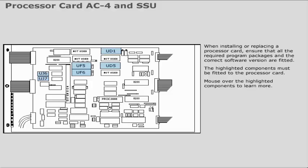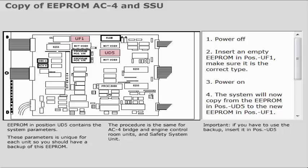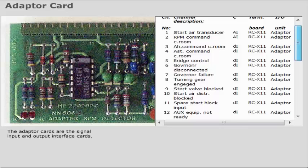The highlighted components must be fitted to the processor card. Double EEPROM in position UD5 contains the system parameters. These parameters are unique for each unit, so you should have a backup of this double EEPROM.